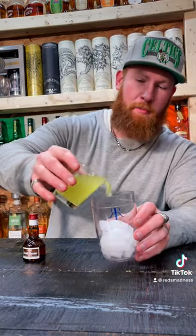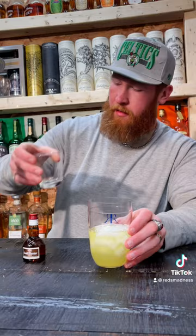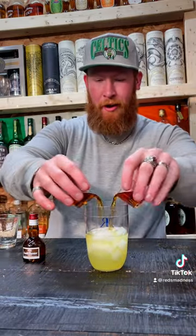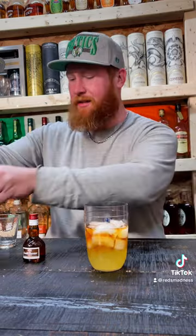We're gonna add the sweet and sour mix, four ounces pre-measured out, then we're gonna add two ounces of our Hennessy. You know how we do with our Hennessy on this channel — we drink it. We're gonna pop open this...